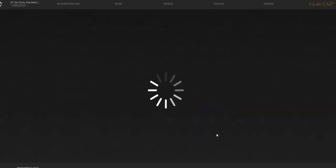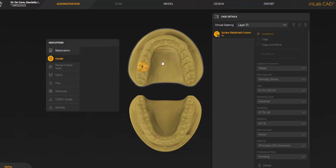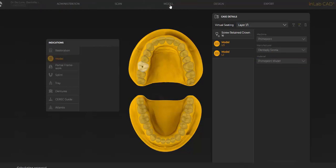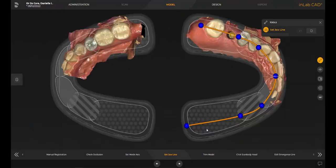After opening the case in the InLab software, we enter model, click on the lower and upper jaw, go to the machine, choose PrimePrint, and choose PrimePrint model as the material. Enter the jawline, and go then directly in the model stage to create model.